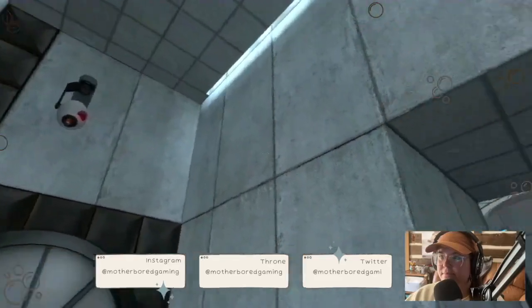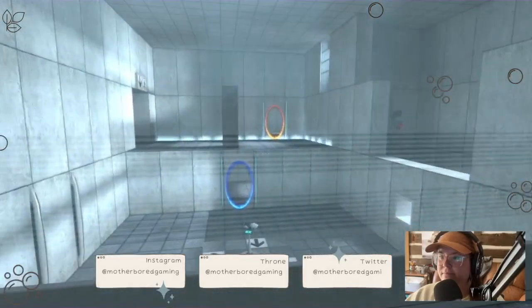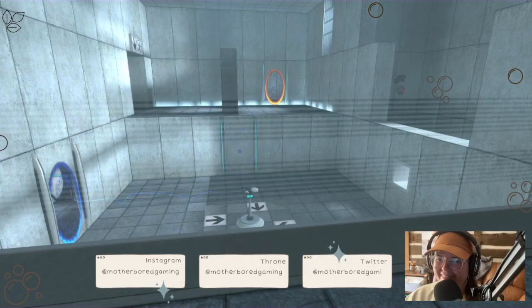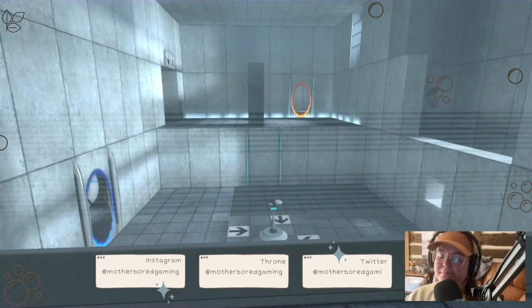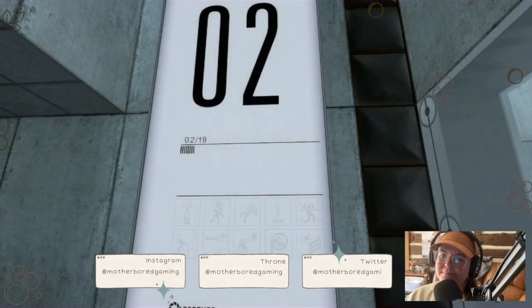You're doing very well. Please be advised that a noticeable taste of blood is not part of any test protocol, but is an unintended side effect of the Aperture Science material emancipation grill, which may in semi-rare cases emancipate dental fillings, crowns, tooth enamel, and teeth.